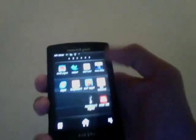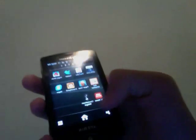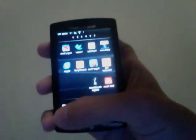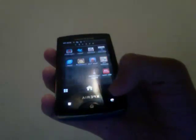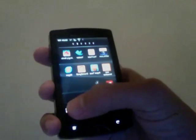So if you want to delete, for example, the countdown widget, you press this corner right here. So if you're holding your phone right now, it's going to be on that corner. Press the square button and it will come up with this.